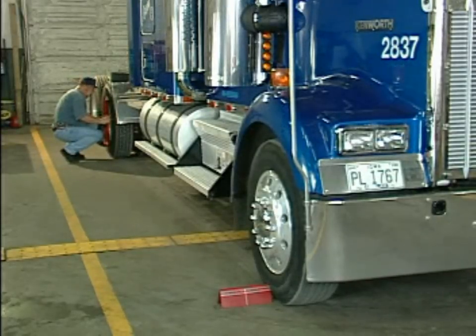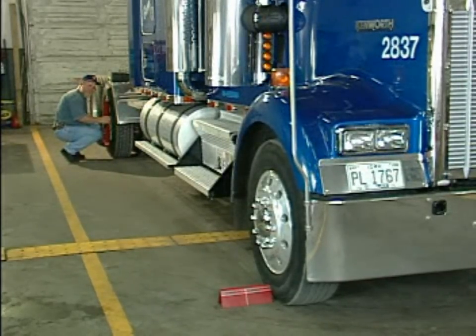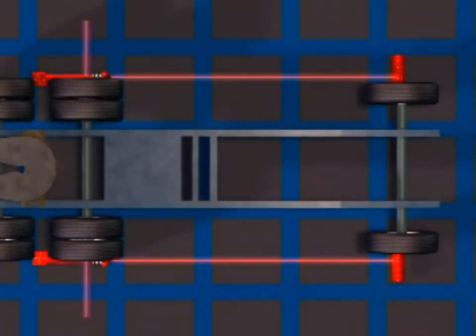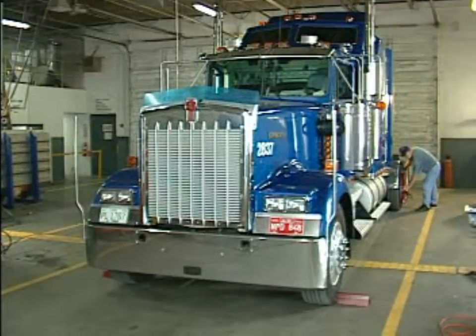If the numbers match, the axles aim straight. If the numbers don't, the axles aim crooked. And once again the illustration demonstrates this process — numbers the same, or numbers crooked.